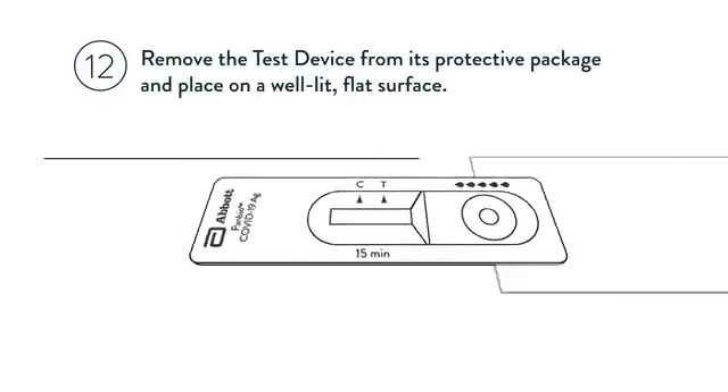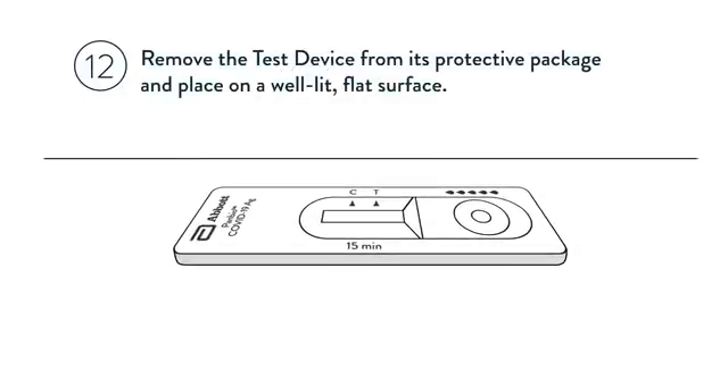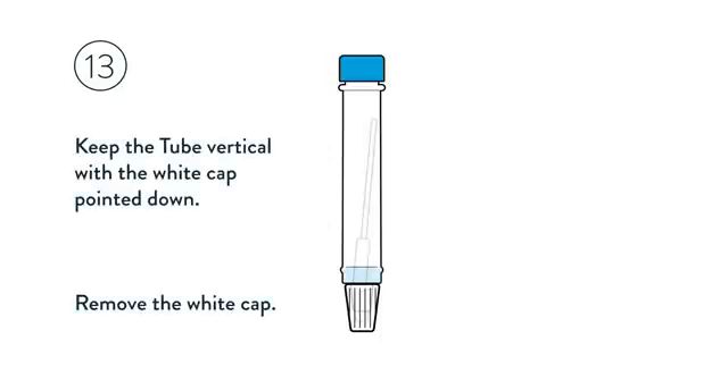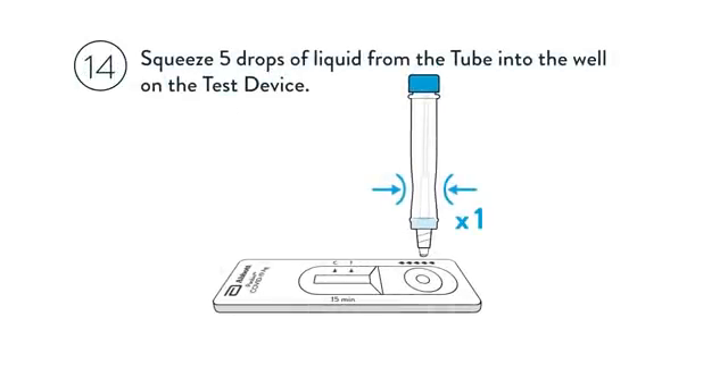Remove the test device from its protective package and place it on a well-lit flat surface. Check the liquid for bubbles and wait for any bubbles to disappear, as they can lead to inaccurate results. Keep the tube vertical with the white cap pointed down, then remove the white cap. Squeeze 5 drops of liquid from the tube into the well on the test device.